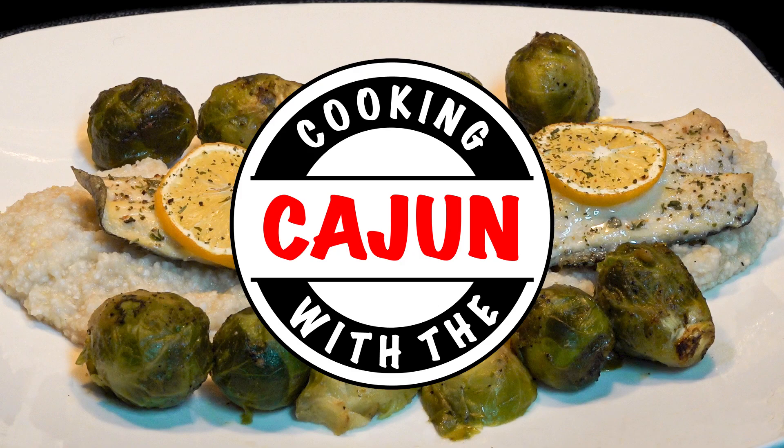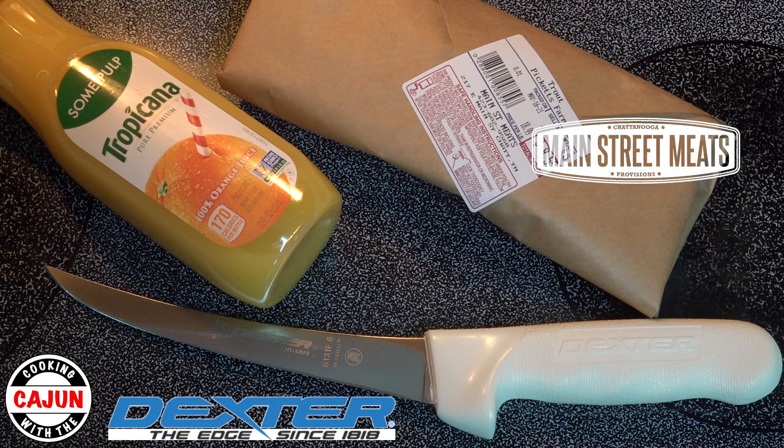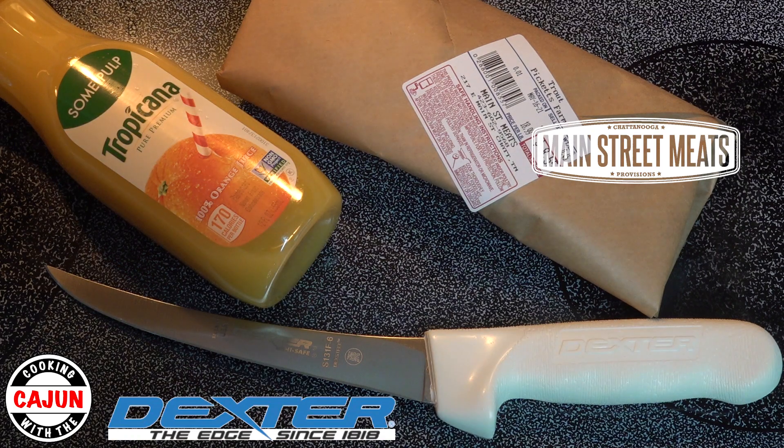Hello and welcome to Cooking with the Cajun. Today we're cooking rainbow trout sautéed with orange juice and topped with some Italian seasoning and some slices of lemon.